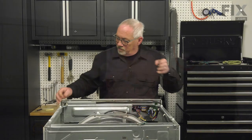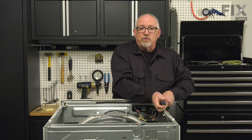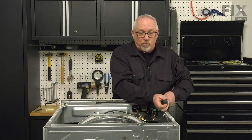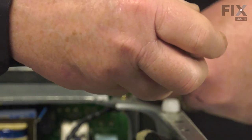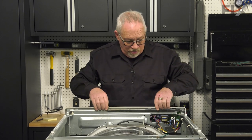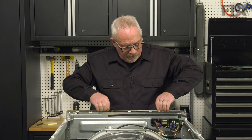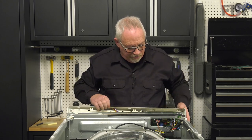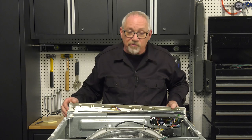Our next step is to take a couple of screws out in the top corners of the console so we can tip it forward and remove the wiring off the control panel. Our goal is to get to the point where we can take the front of the dryer off completely. With the screws removed, grip the console, lift up, and pull back toward yourself to tip it forward.